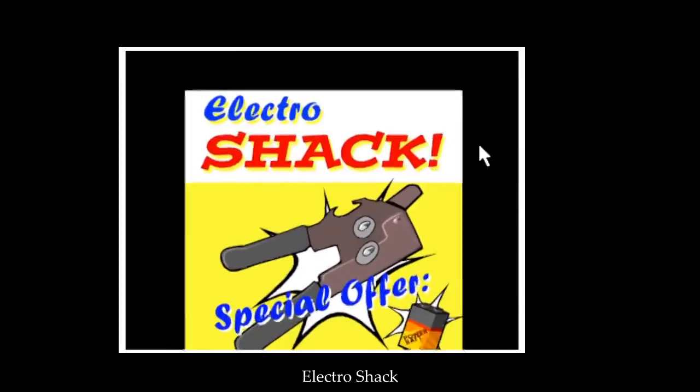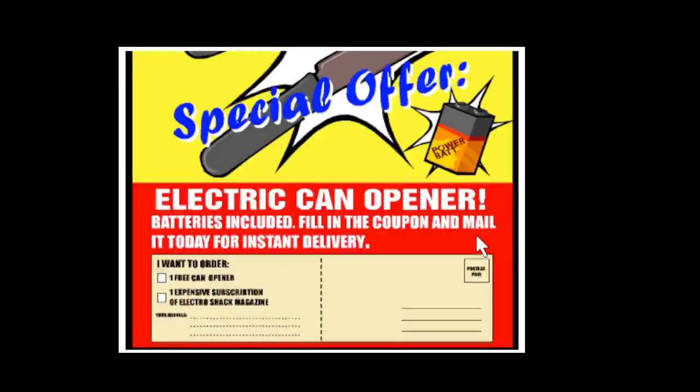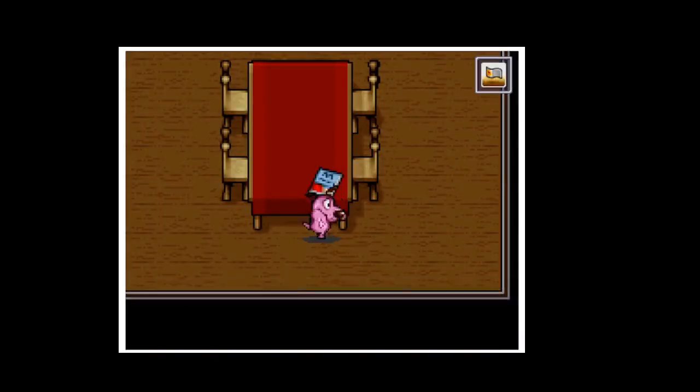What's this? Electroshock. Special offer — electric can opener. This is an amazing offer. You should tear out this coupon.